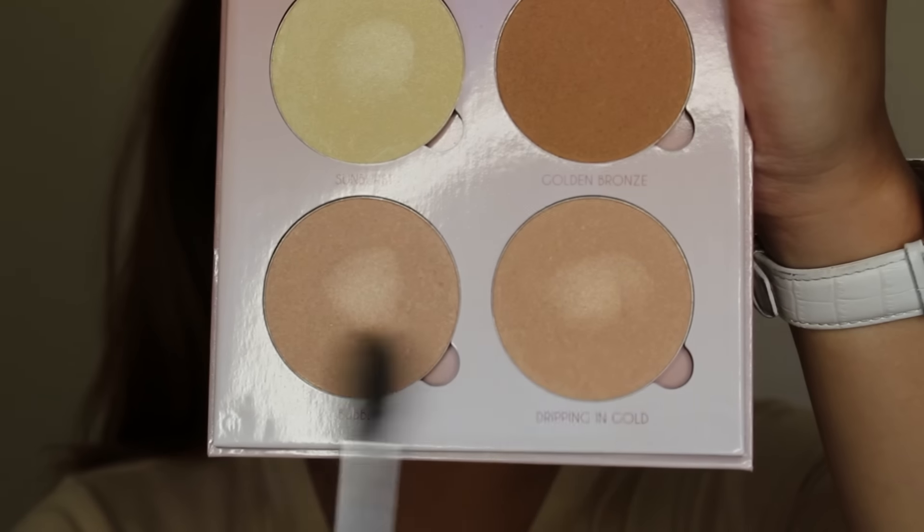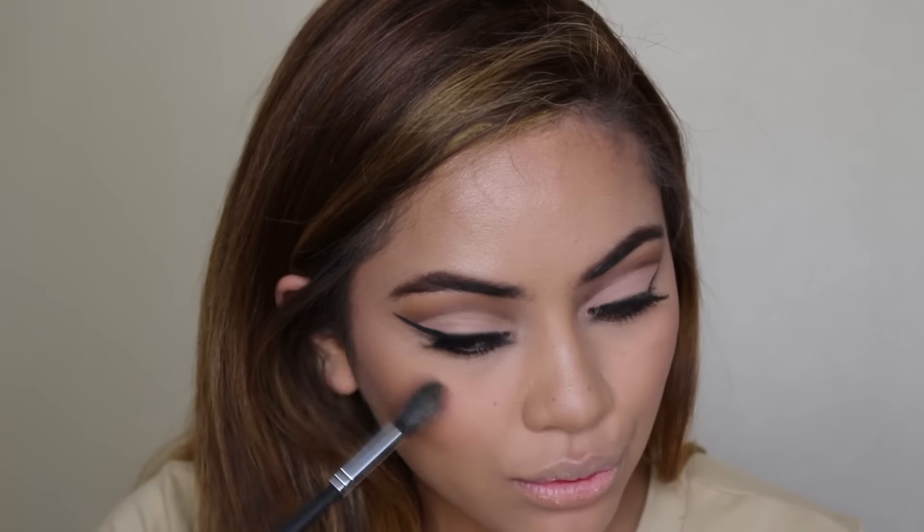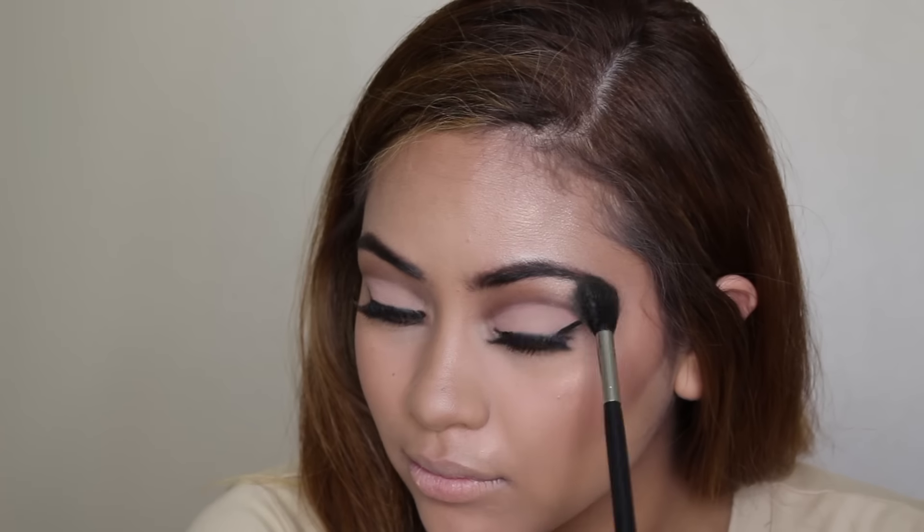As you can see, I blended out that line almost completely, so I'm going back in to pack on more color. Like I told you, it's a process of going back and forth — blending and packing. Here I'm just defining the crease even more with the same color and the same lip brush, then blending it out.